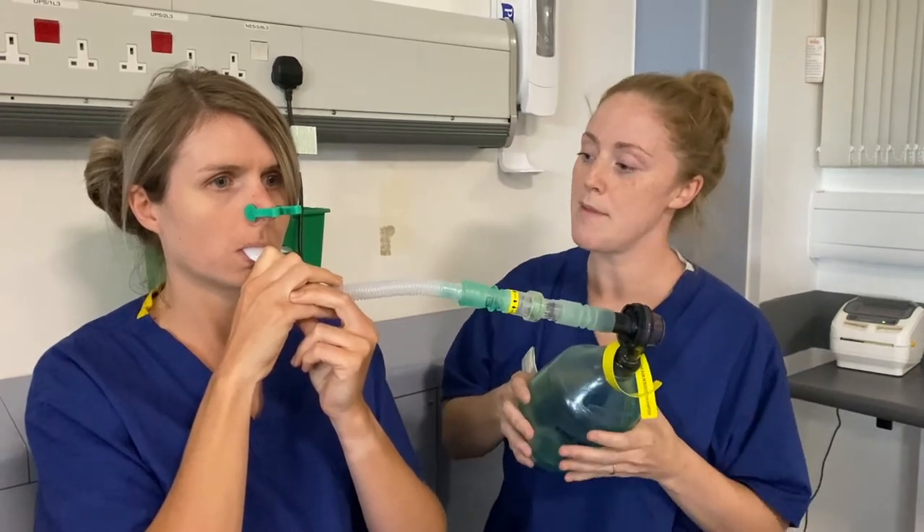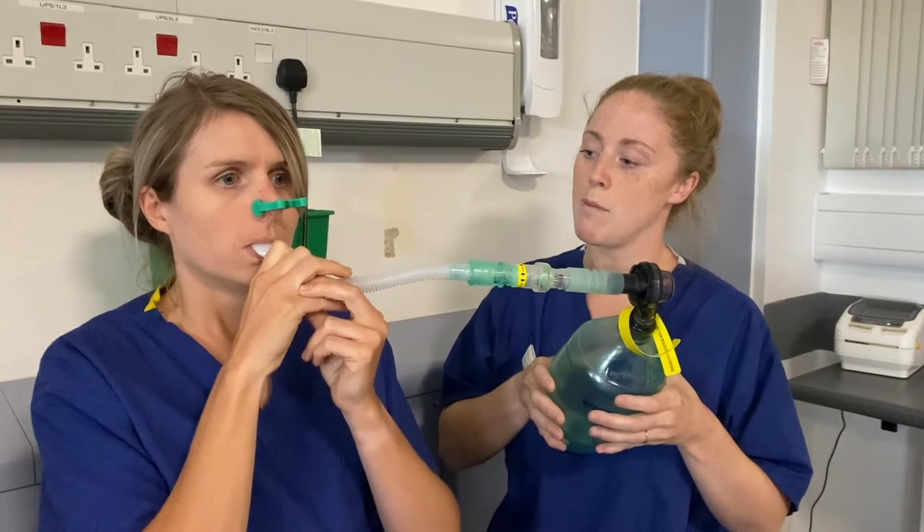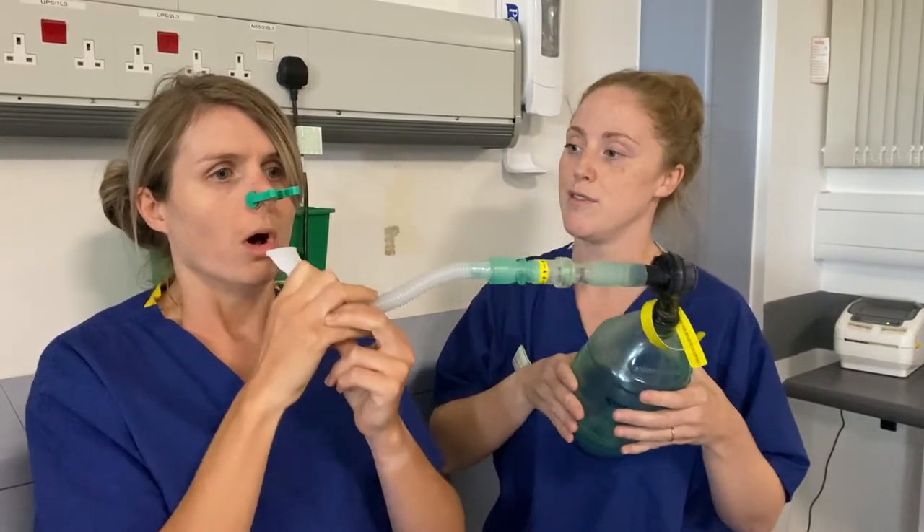You'll be asked to take a small breath in, another breath, and one more breath. You should then remove the mouthpiece from your mouth and have a cough. If you have any questions, please do not hesitate to contact the service.